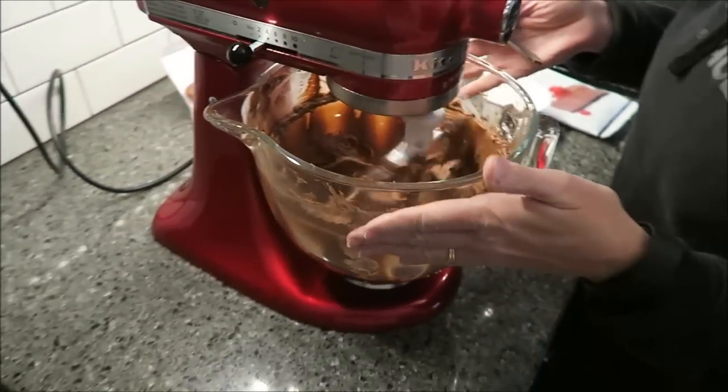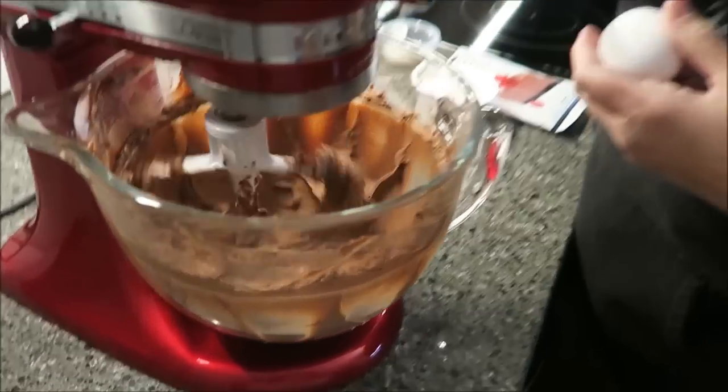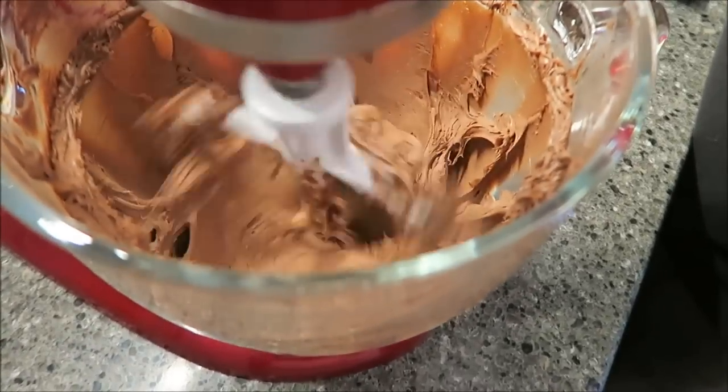I've scraped it down several times and now it's very smooth, as you can see. And I'm going to add one egg at a time.